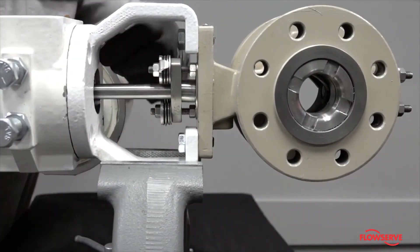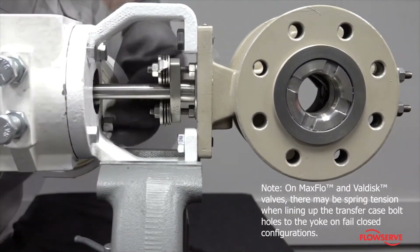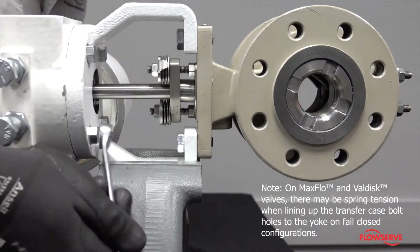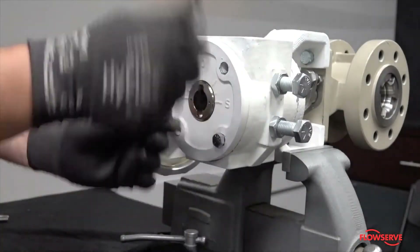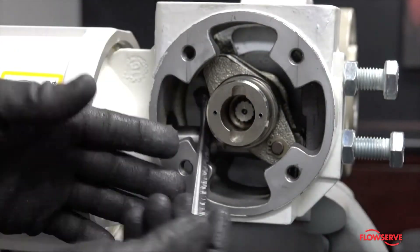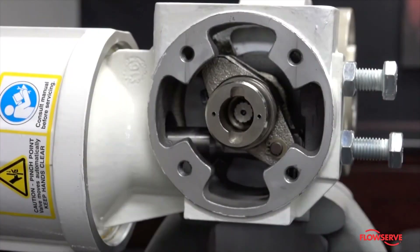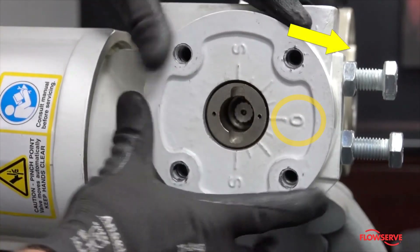Reinstall the four tapered bolts. Note: on MaxFlow and ValDisc valves, there may be spring tension when lining up the transfer case bolt holes to the yoke on failed close configurations. Again, remove the cover plate. Tighten the spline lever bolt locking it to the shaft. Install the cover plate so that the O is on the same side as the seat of the valve.